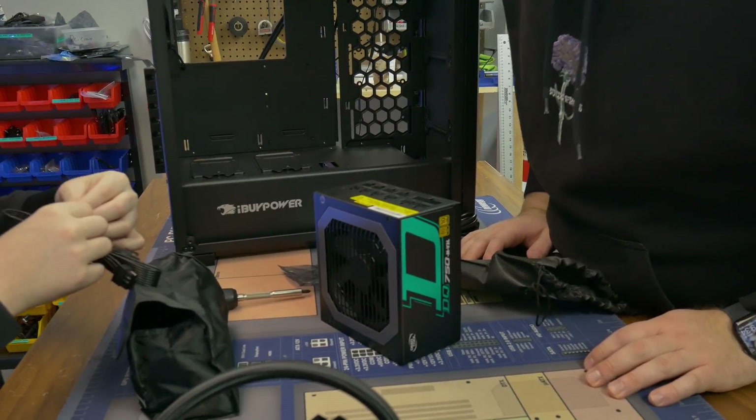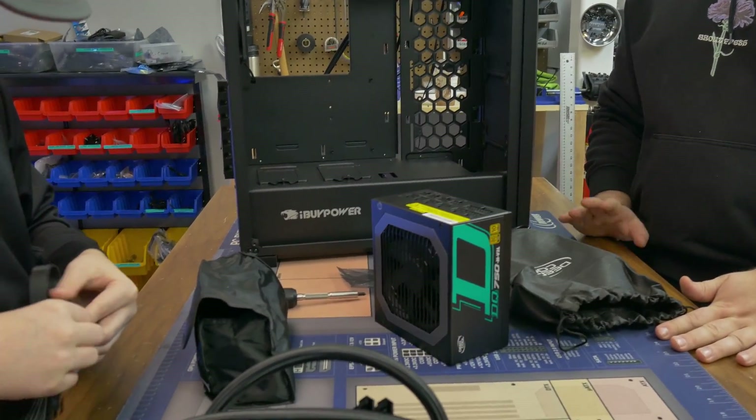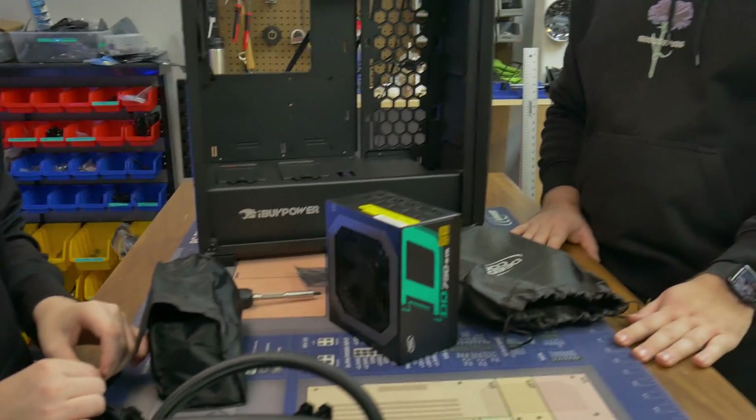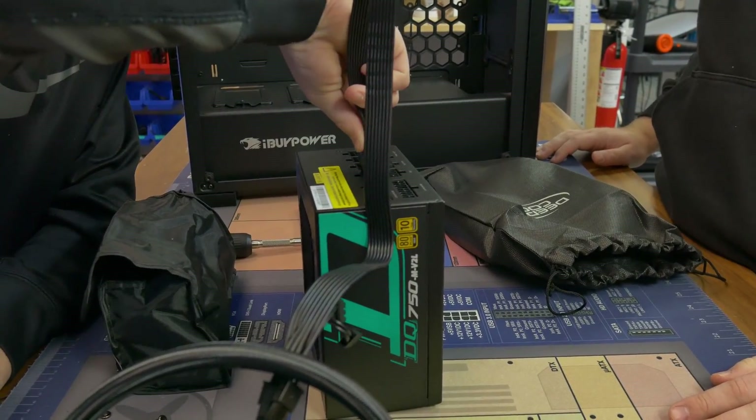It says PCIe on it — you can read what it is on the side. PCIe is what powers your graphics card. At this point, we might as well see what that graphics card needs. I think it's just one — one 8-pin. You're going to plug it into VGA, because VGA means graphics.